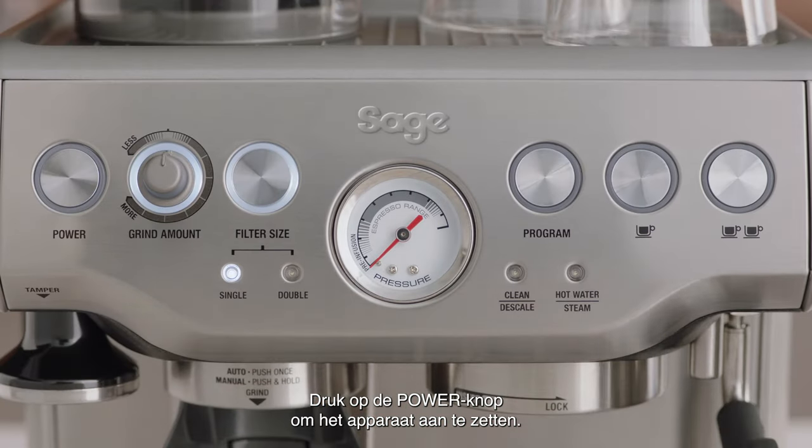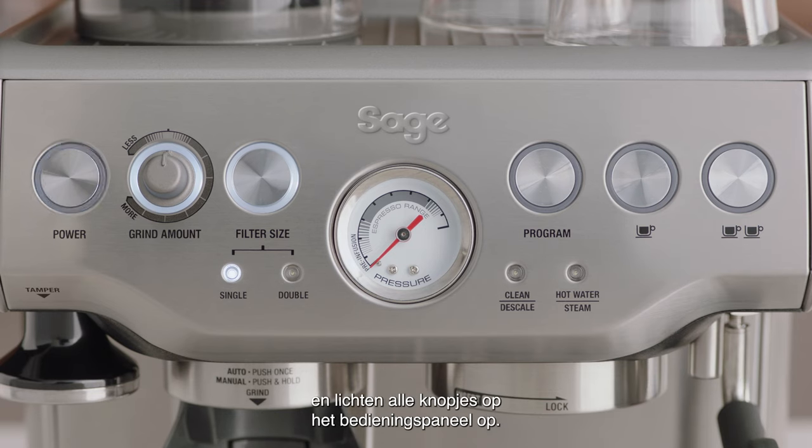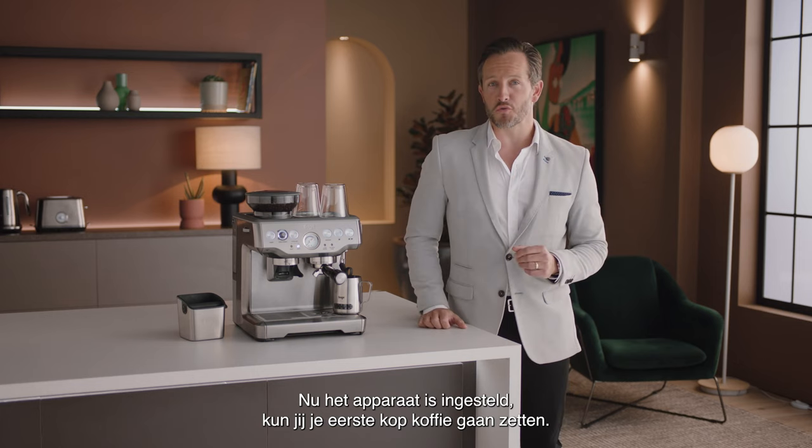Press the power button to switch the machine on. When the machine has reached the correct operating temperature, the power button light will stop flashing, and all button lights in the control panel will illuminate. The machine is now in standby mode. Now the machine is set up — you're ready to make your first coffee.